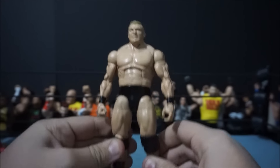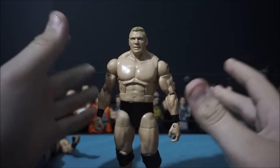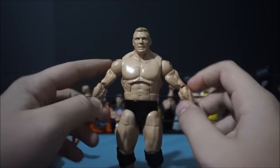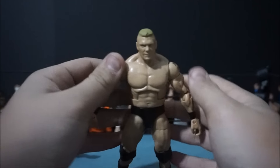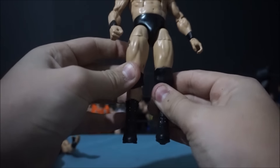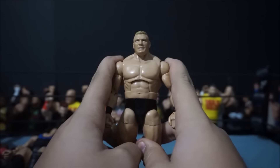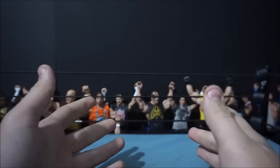Believe it or not, this ringside-exclusive Brock Lesnar was found in my fodder bin. I had a closet full of broken figures, and I found the body — the torso and the thighs — to this ringside-exclusive Brock Lesnar, and I went ahead and put all the rest of the parts on there. It's really cool. I swapped the 21-to-1 head skin on there, some Stone Cold arms, and found the ringside-exclusive Brock Lesnar boots too. Pretty cool — and I love it! Of course, just as I find it, they release another one at Ringside Fest.